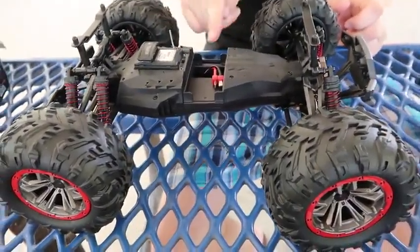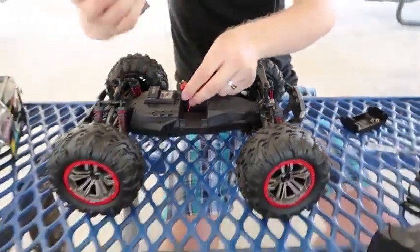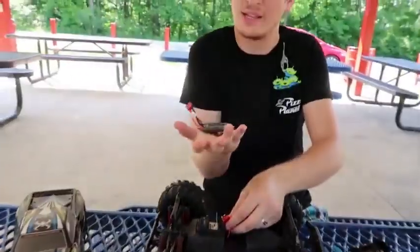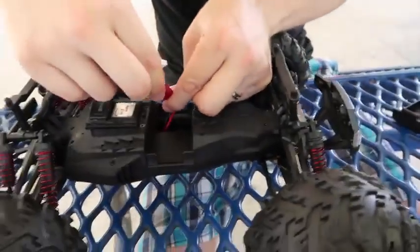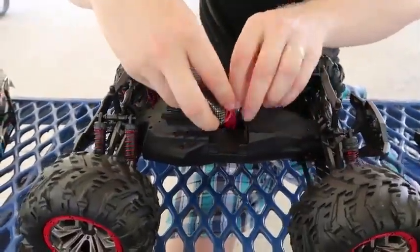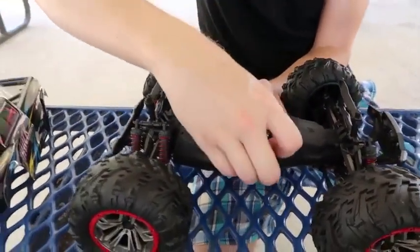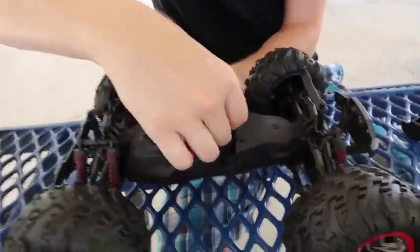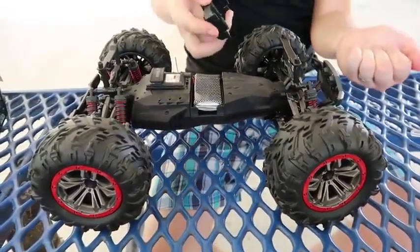It also has this air cooling system, which is why they have that casing on there. Let me show you how this all goes together. Once you have your Dean's connector battery — a 1600 milliamp 2-cell LiPo — it tucks in here pretty well. It's a little tight on space, so you can't really get a bigger battery. This is definitely it.